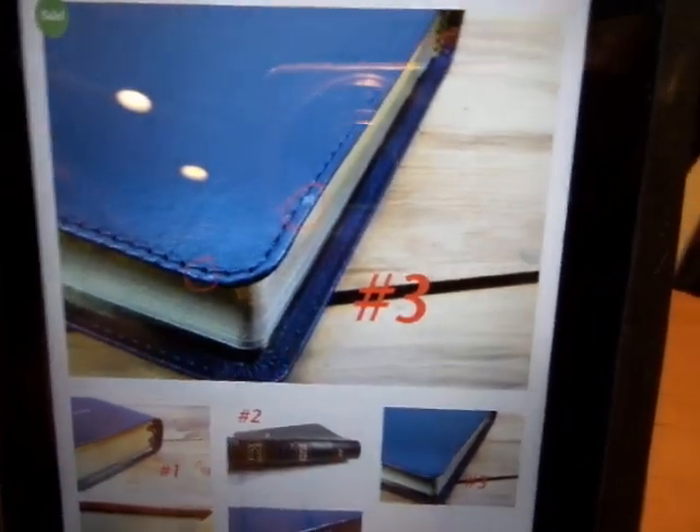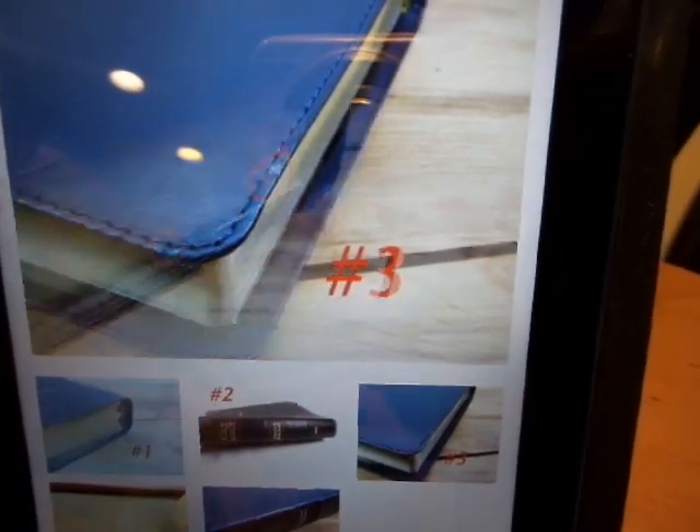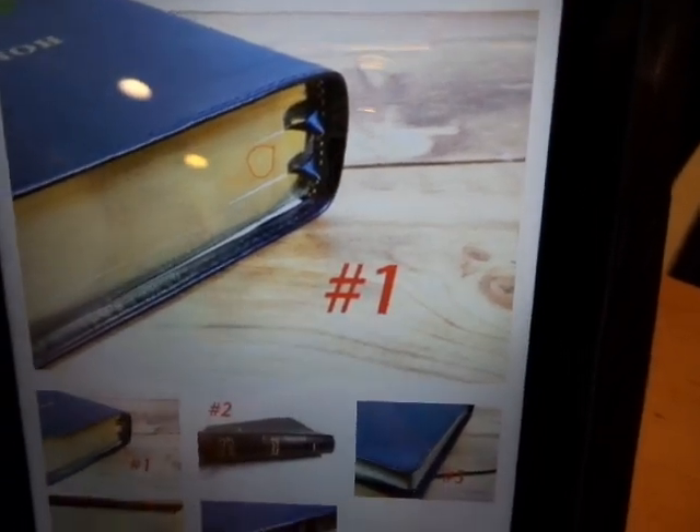Here is a Scofield in cowhide with two tiny little scuffs — it's like $40 or something crazy. You have a Thompson Chain handy size with a tiny little scratch on the gilt. Save yourself like $10, $15, $20 on these Bibles, guys.